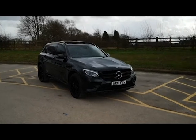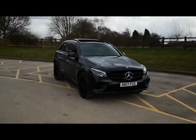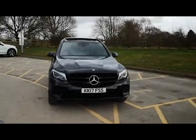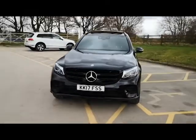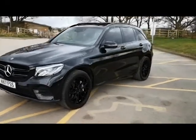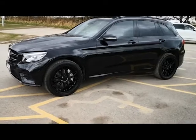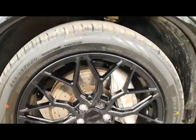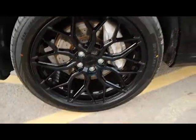2017, 17-plate GLC 250d, absolutely stunning, all blacked out, panoramic sunroof, LED daytime running lights. You've got to love those lights and the aggressive look that this gives. 20-inch all-unmarked alloys — absolutely spotless on those alloys.